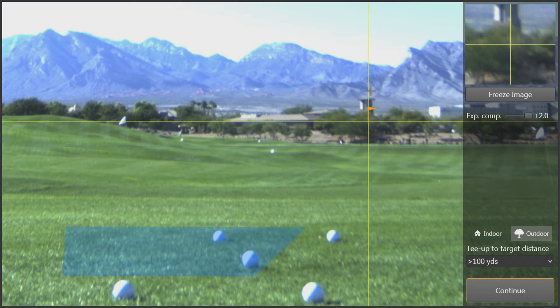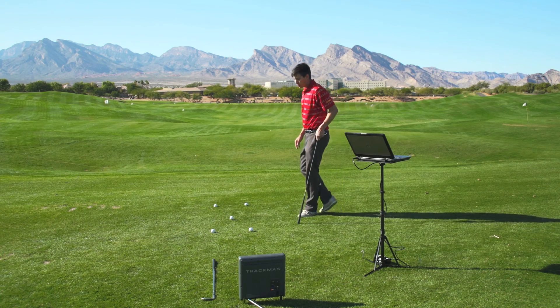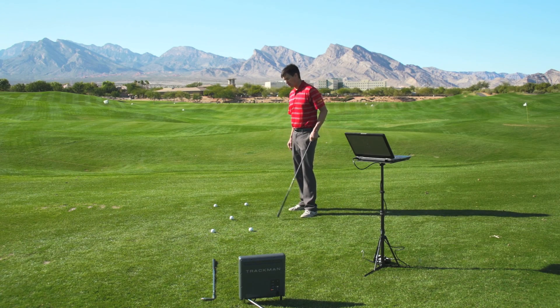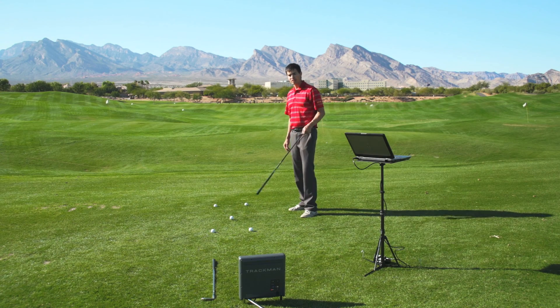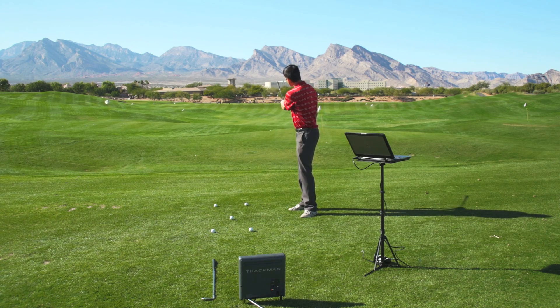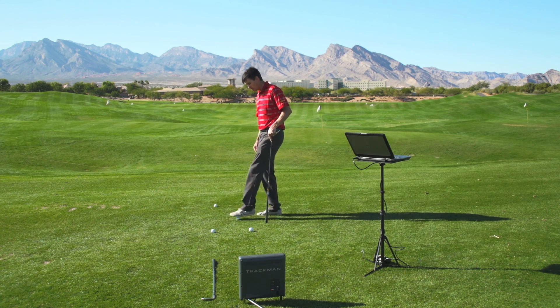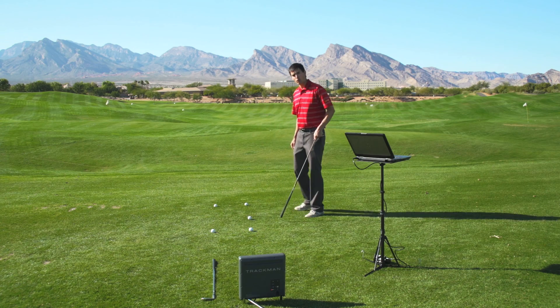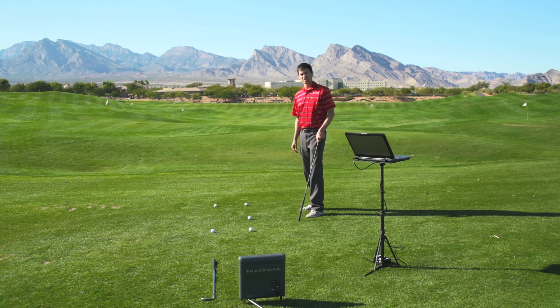Now that we've selected our target line, I just want to mention one more thing. TrackMan's target line is always going to be from where the ball starts to the target that we selected within the software. The fact that the radar is not directly on the target line does not matter, because it's always going to be from where the ball starts to the target that we selected. That means each time you hit a shot, the software will readjust your target line from where the ball starts to the target that was selected.